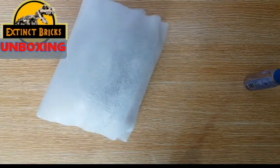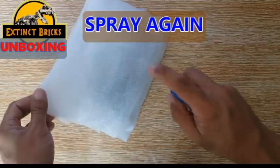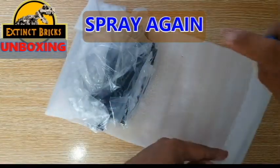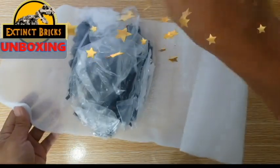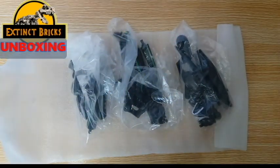Cut all the way through and then slide off the contents. Put it on the table and then put some more alcohol. And there you have it! We have one, two, and three!